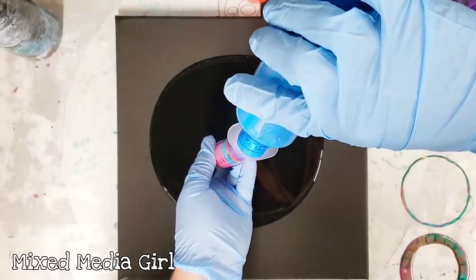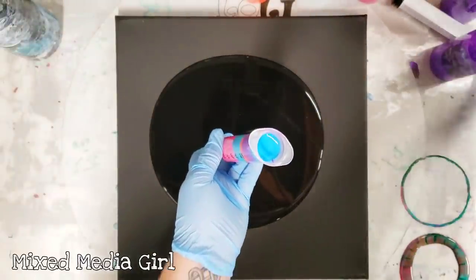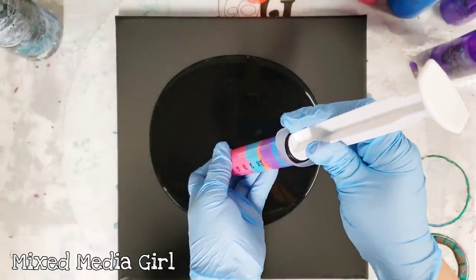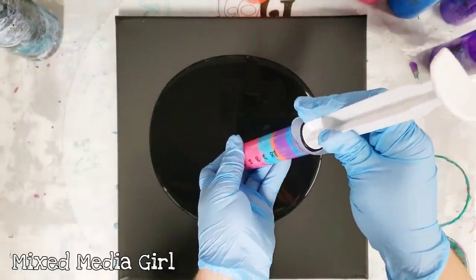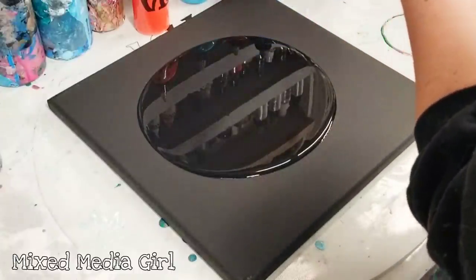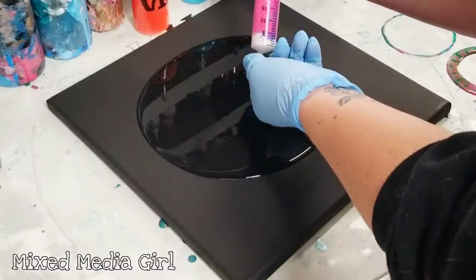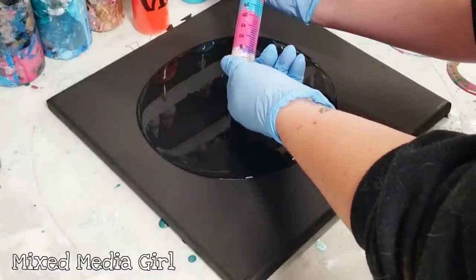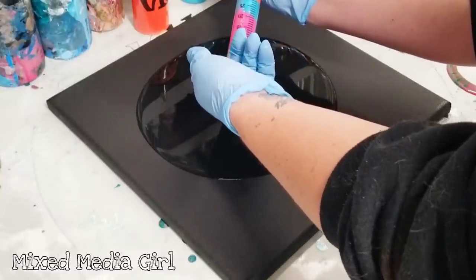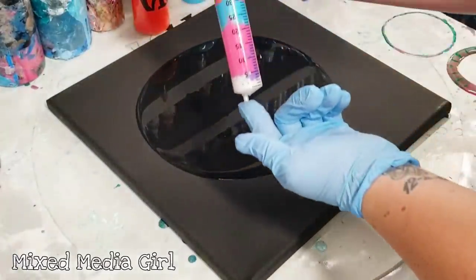I mixed up a lot of paint a few days ago, then did a huge painting and used most of it. All right, we're going to put the plunger back in and at this point we're going to take you down for a side view. My finger's over the hole — I've never done this before so this is going to be interesting. I'm going to just set this down in the middle and it's going to come out on its own. Look how cool that side looks!